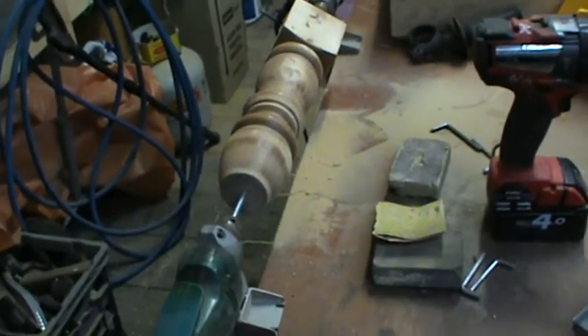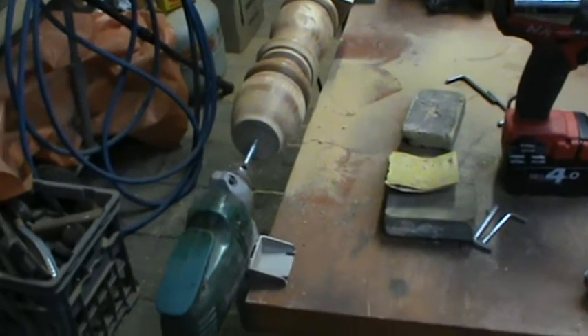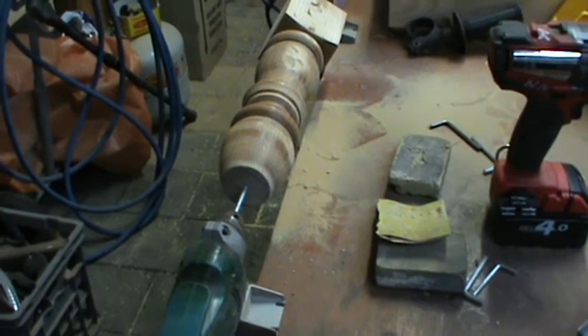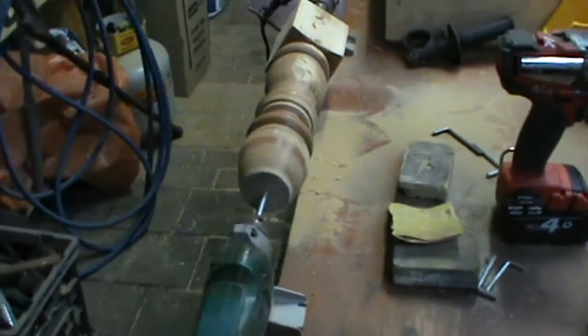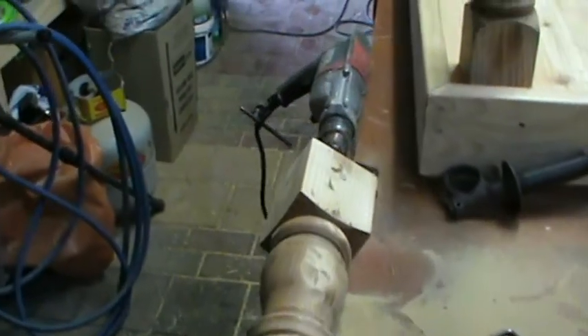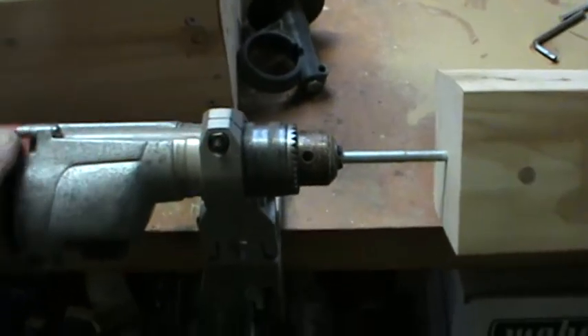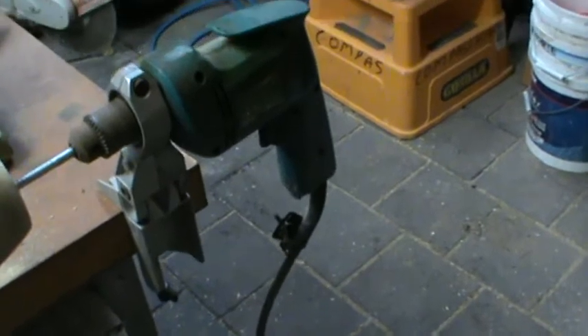This short video shows you how to set up a home lathe in about 15 seconds. You get a drill clamp that holds the drill in place, then another clamp that holds the other drill in place — and there's your lathe.